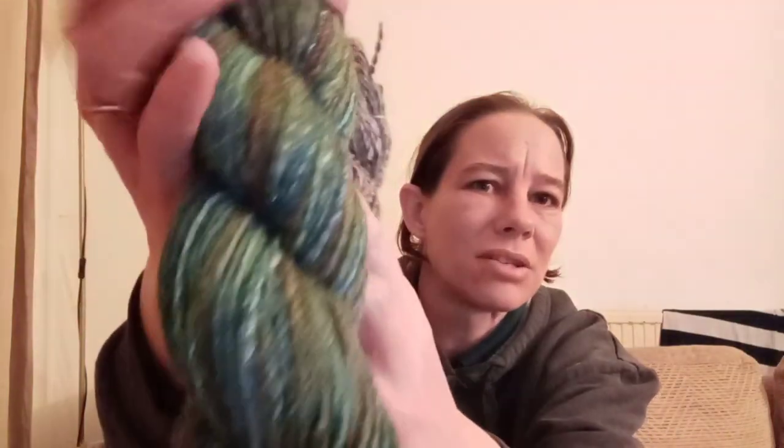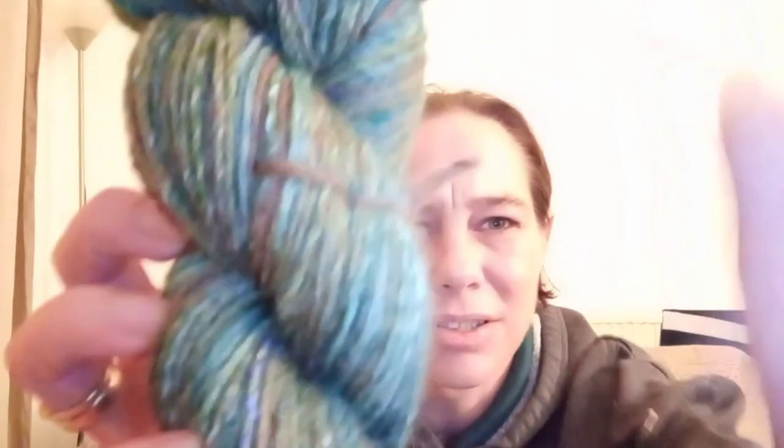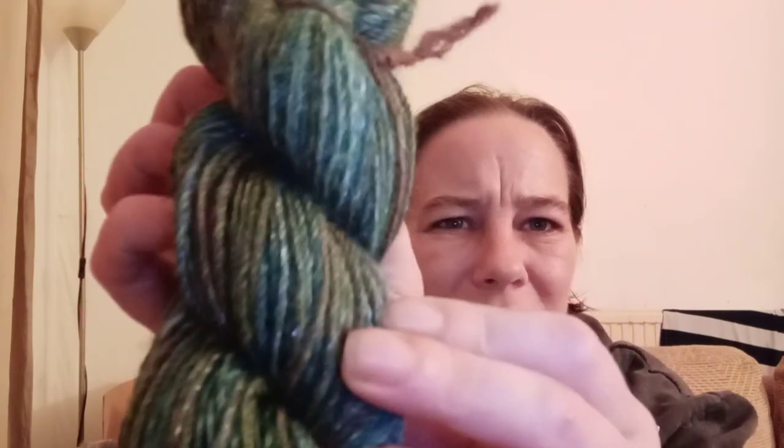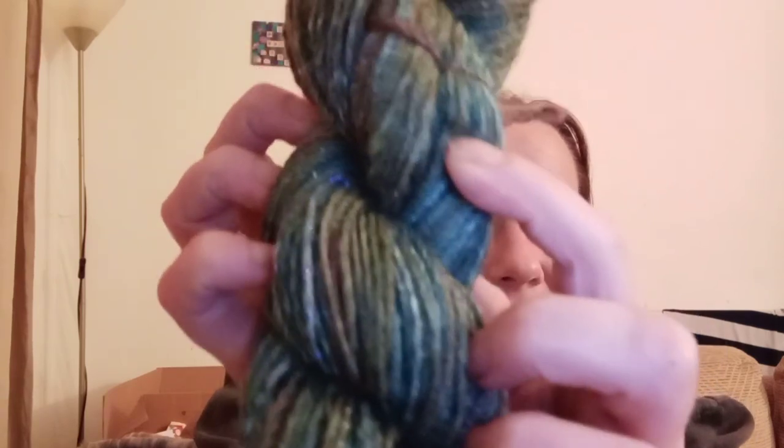You can see the bamboo running through this. I blended it on the drum carder — Hunter helped me. I added in Firestar, which is super bright nylon that I hand-dyed, and some bamboo and some Angelina, which is sparkle. Can't really see the shine and sparkle on the camera — oh, you can get a bit there, look. There's little bits in there. Did you see that? So yeah, it is in there. I'm quite proud of them, and I shall get these spun up.